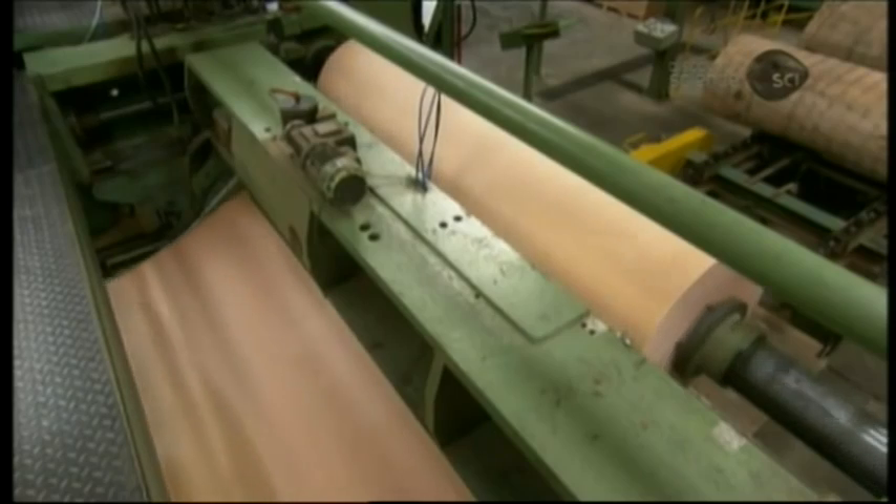The ply is between one and three millimeters thick, depending on its position in the finished panel. Blades on both sides trim the ply, producing neat straight edges.